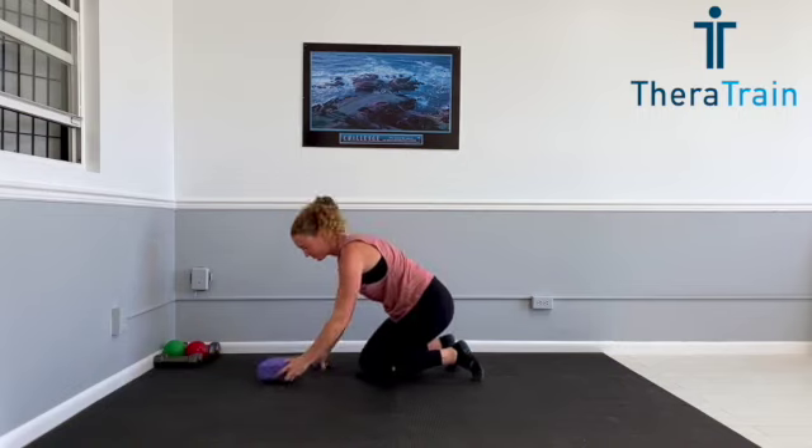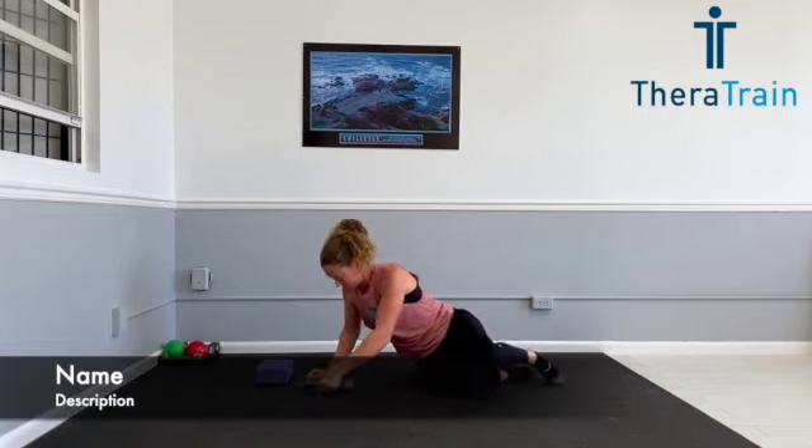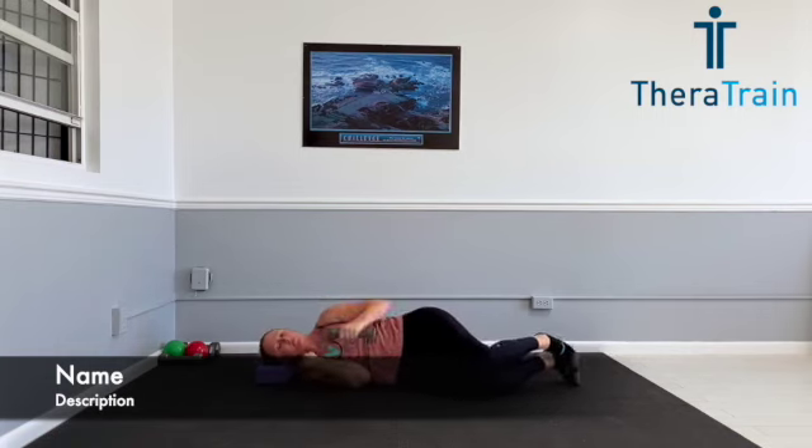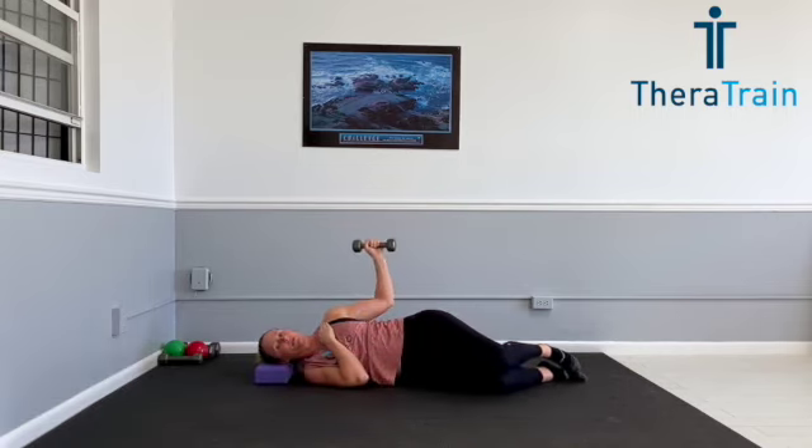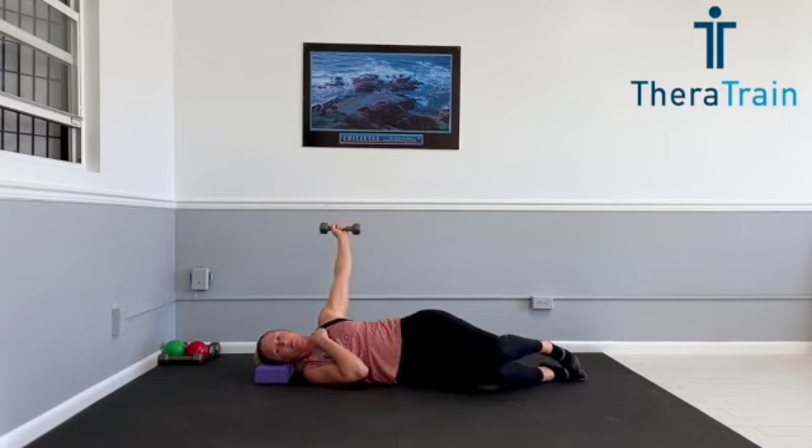Now we are moving on to a side lying shoulder external rotation. You can see I'm using a yoga block here just to make sure my head and shoulders are all lined up and my spine is straight. You can use a pillow or your other hand to support your head if you want. In this position, your elbow is bent to 90 degrees and you're keeping your elbow close to your side, rotating back and up. This is the same movement that we did in our warm-up. You're going to lead with your shoulder blade — pinch your shoulder blade back and bring your arm up to follow. We're doing 12 repetitions, and then we're going to straighten the elbow out for the abduction. You can also place a towel on your side if it's uncomfortable resting your elbow on your rib cage.